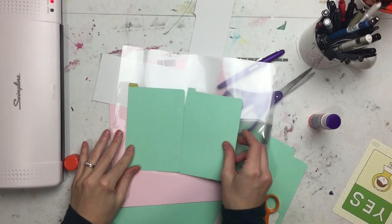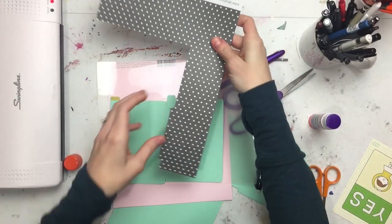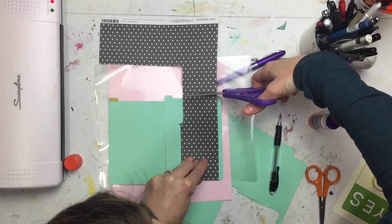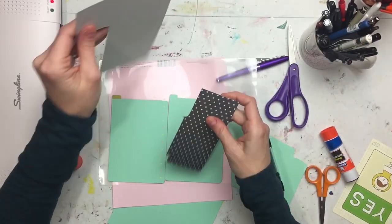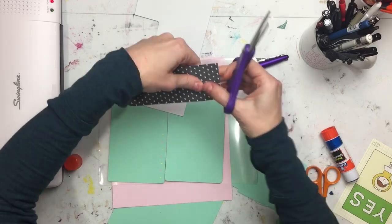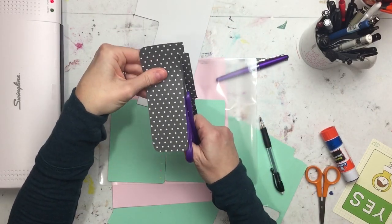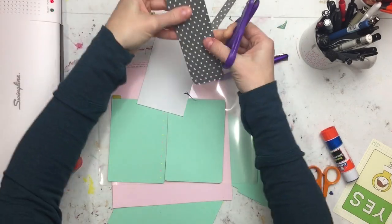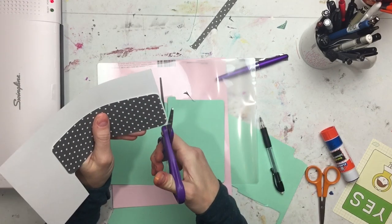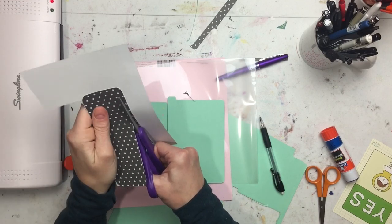You wouldn't know it — it kind of just looks like decoration. So there are the two pieces I cut out. I noticed I had all that spare room in the lamination pouch and I didn't want to waste it, so I took that piece of gray polka dot scrapbook paper and made a little bookmark kind of thing. I rounded the corners, then cut out a backing for it, figuring I could use it as a bookmark or a page marker.